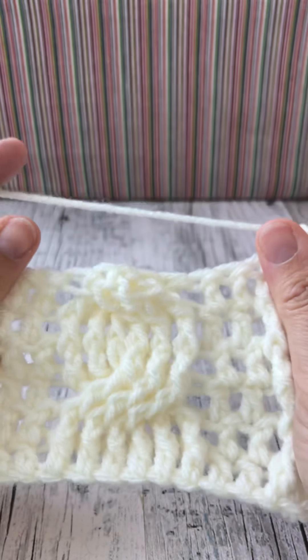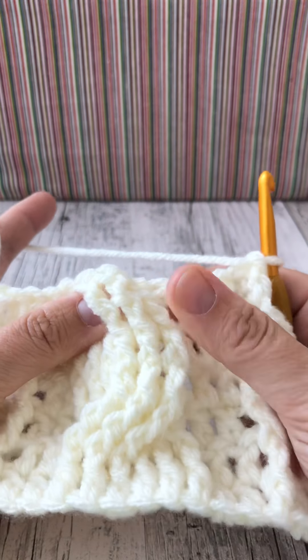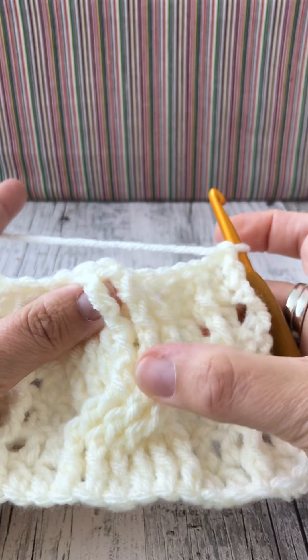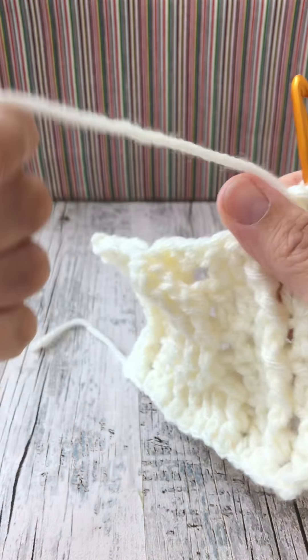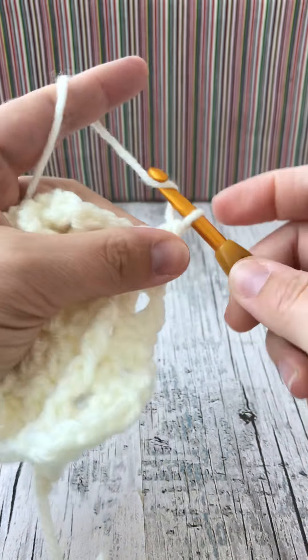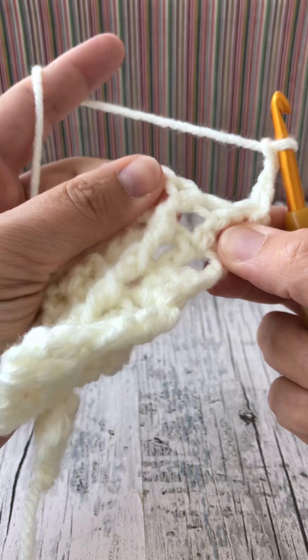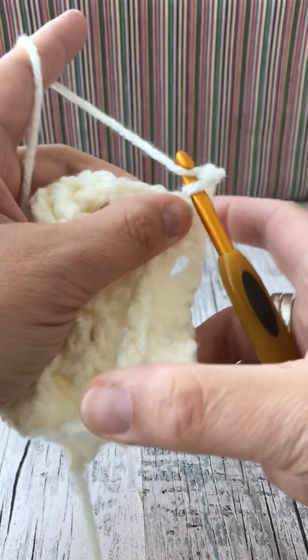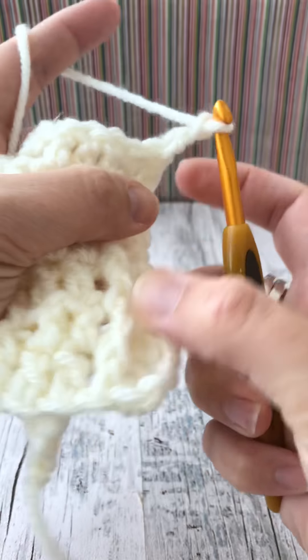If we turn our work, we can see the start of the next twist here - it follows in an S shape. For my final row of the demonstration, chain three. This will be row seven, just to show you, which is the first row to start the repeat of six rows again.